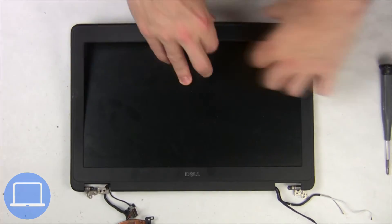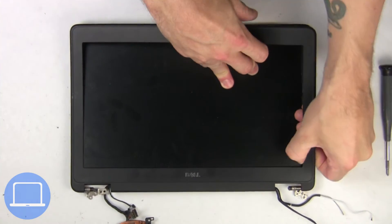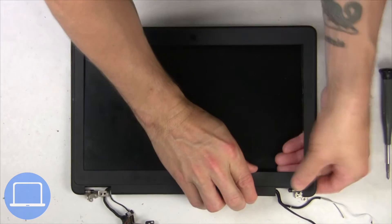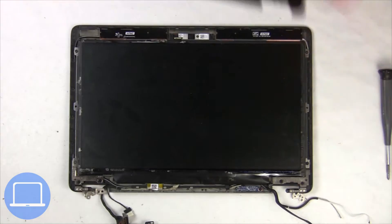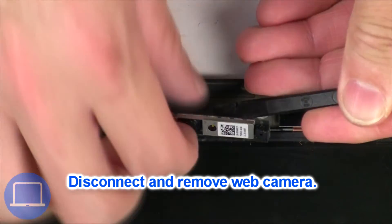Now use your fingers to separate and remove the bezel. Now disconnect and remove the web camera.